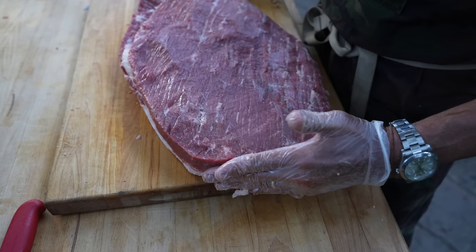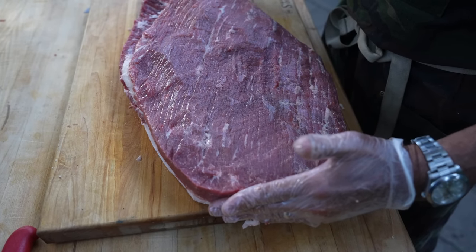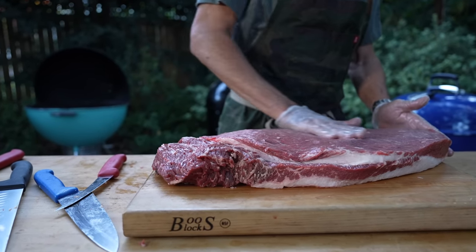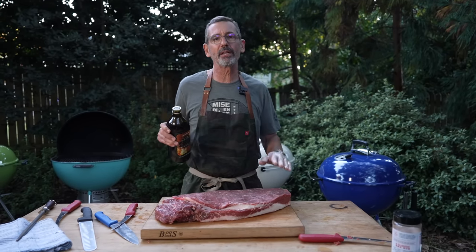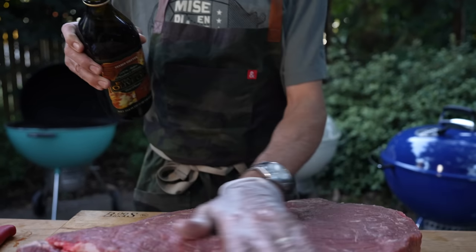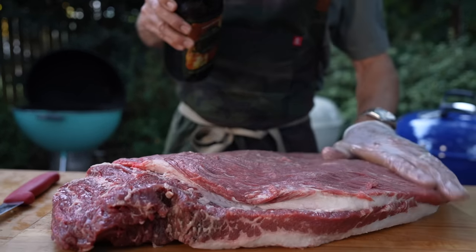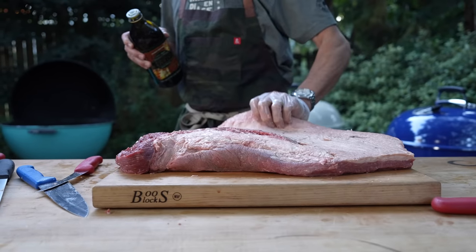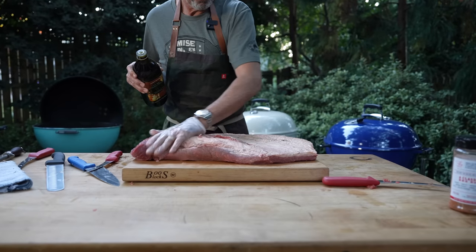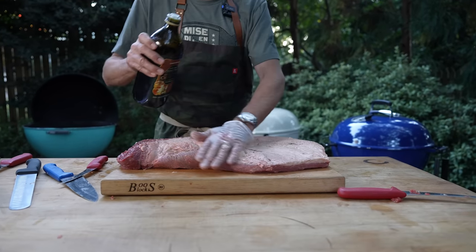So to go over how I've trimmed this: I've taken most of the fat and most of the membrane off of the flat. There's a little bit left, but you'll see during the cooking process that fat will render out and it'll eat well. I made a cut right here that is perpendicular to the grain of the flat that'll help me understand which way to slice. Now that I've trimmed my brisket, I'm just going to put a light coat of olive oil on it all the way around. I'm going to start with the meat side, flip it over, and then do the fat side, because I want the fat side up and ready to be seasoned.